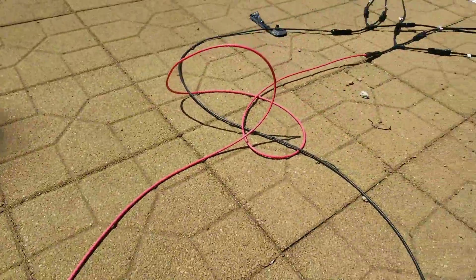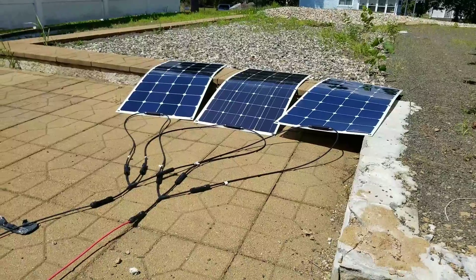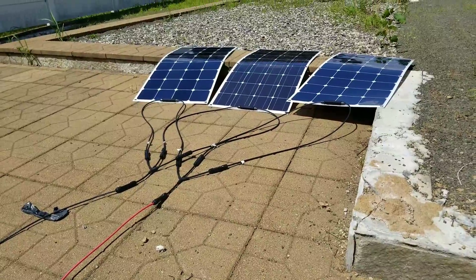I've hooked everything up in parallel. I don't necessarily want to experiment by hooking them up in series because I'm not sure the inverter is designed to take that kind of voltage.